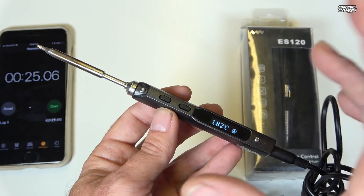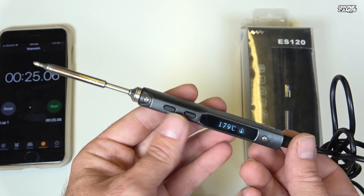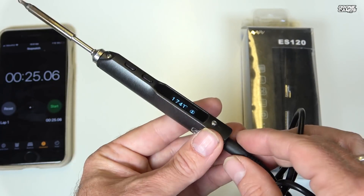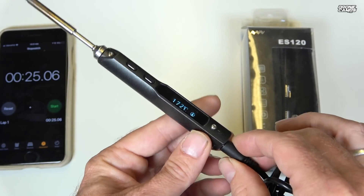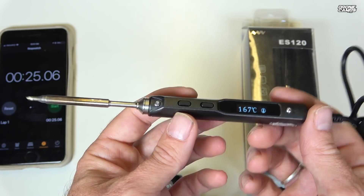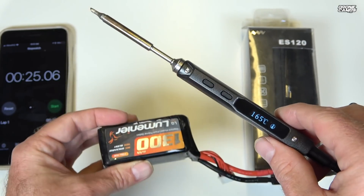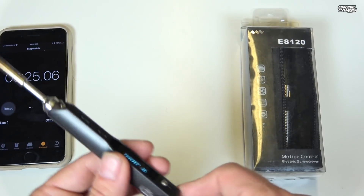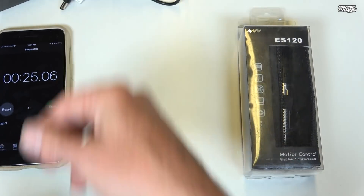This one heats up extremely fast and performs almost better than my bench iron. A lot of guys will use these as a solid bench iron right in the shop. You can also power this on an AC adapter — I'll try to put a link down below if I can find it. Very nice to be able to use this in the field with a 4S 1300.